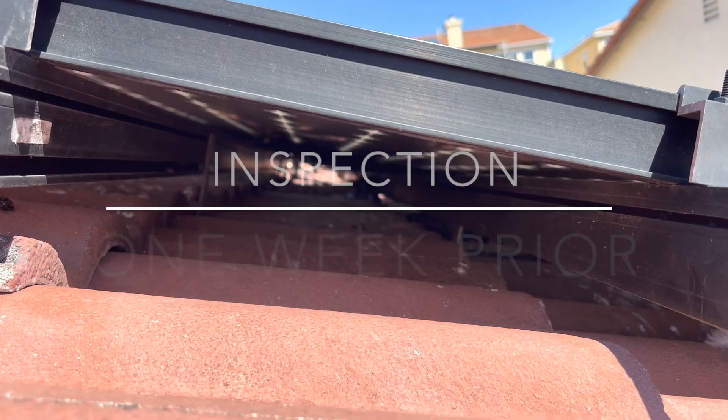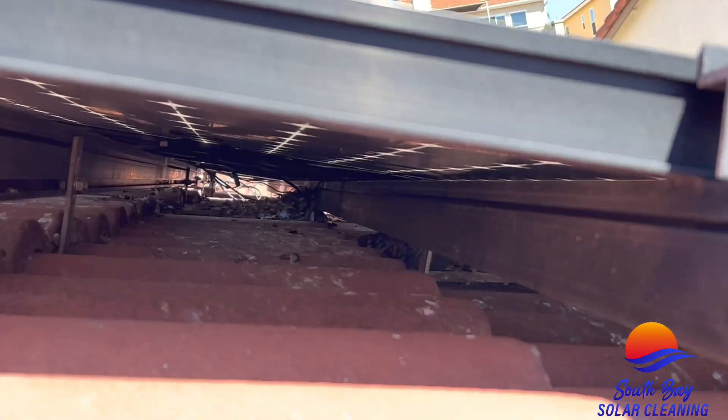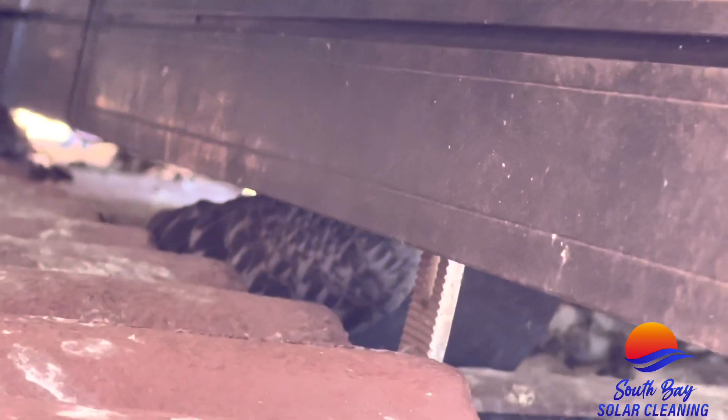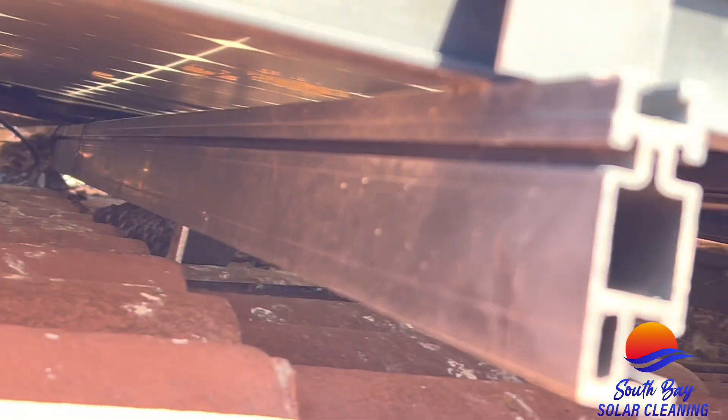Let's give you guys a better look at what goes on under these solar panels. We got a pigeon right there trying to hide from me.